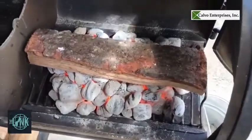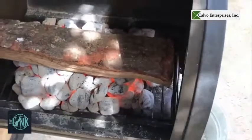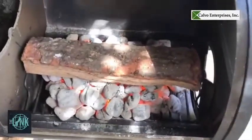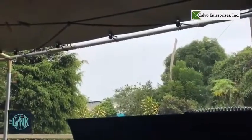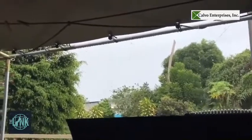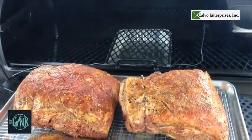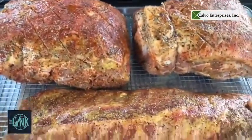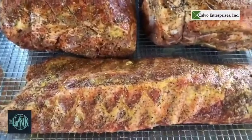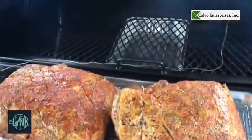I'm using oak to smoke today. You can use applewood, hickory, mesquite — whatever you like. I like oak. Oh man, it's raining! We've got the smoker at temp and we're ready to put them on. I've got the two pork butts that I just prepared and a baby back rib. If you're wondering how that came out, you can follow me on my Instagram. All right, let's put them in.